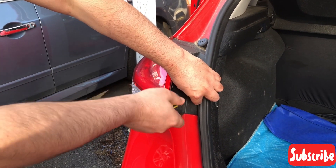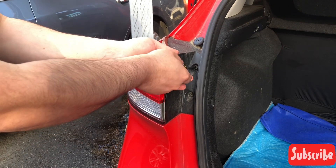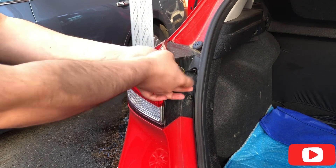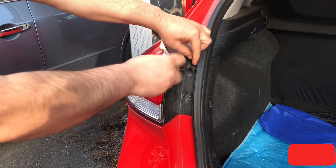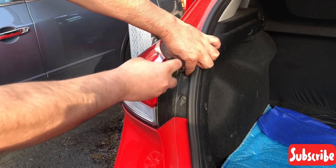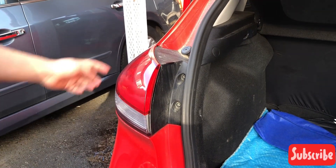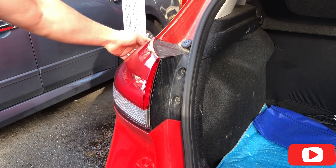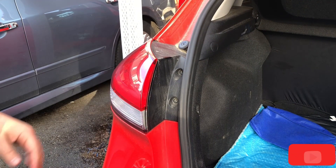This is a 2015 Kia — it applies to most Kias. It covers the tail light, brake light, and backup light. There are just a couple of screws you take out, and then you pop off the tail light assembly. There's a clip in here; you just have to put your hands into it and pop it off.